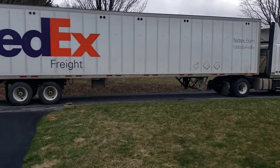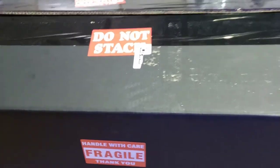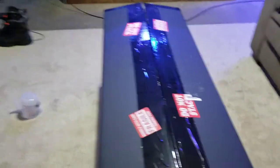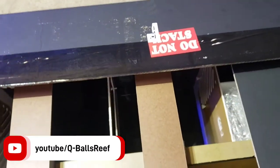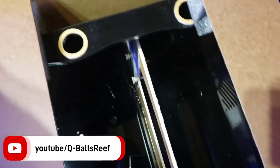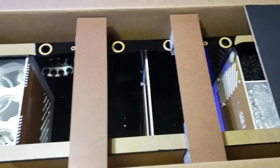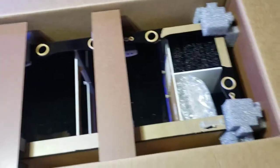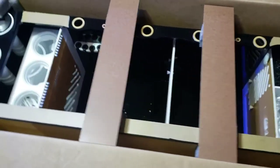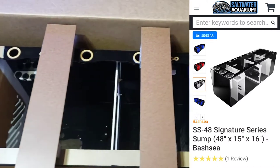Something big's happening today — what could it be? This is actually pretty exciting, whatever could be in this box. Let's open it up and see. Could it be a new sump? Yes it is — a new sump here at Q Balls Reef! Look at this packaging, I like it. This is the Bash C from saltwater aquarium.com.